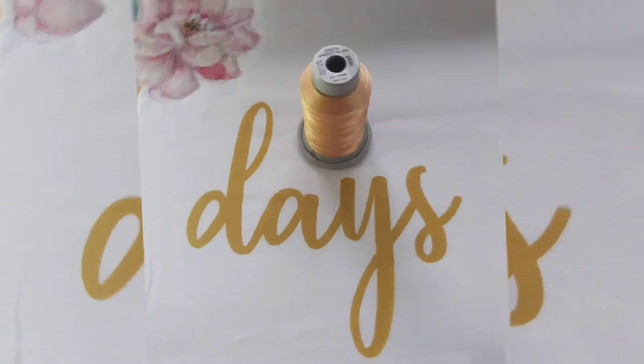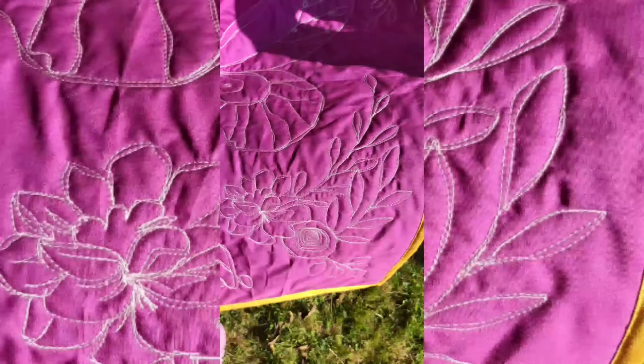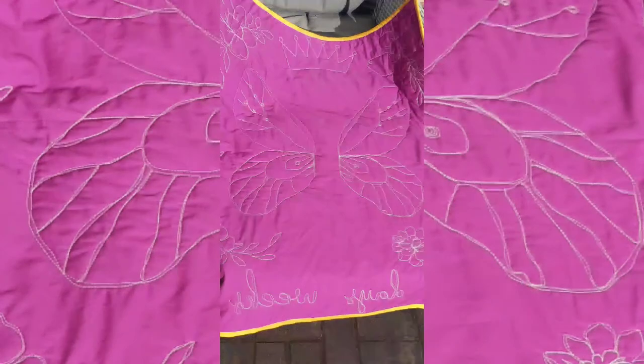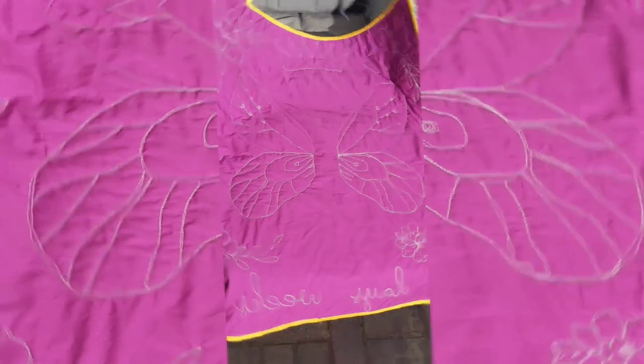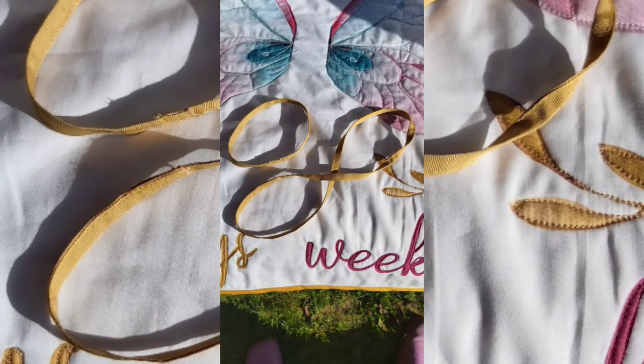I used Glide and Sulky threads and I basically just quilted around the design on the panel because it's so pretty. And some highlights there of some of the quilting. I used different colours to just blend in and create that quilted textured look. It was good fun.